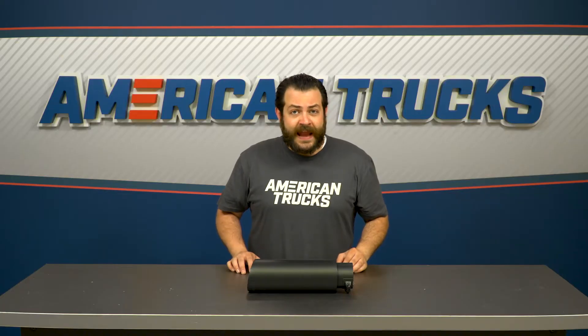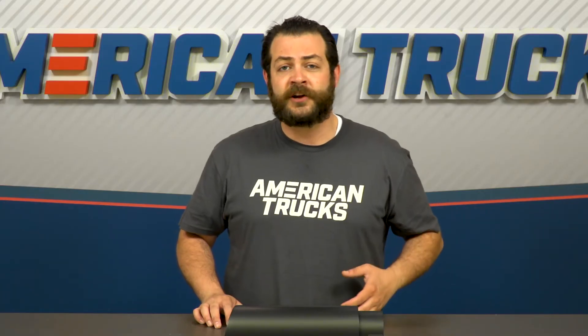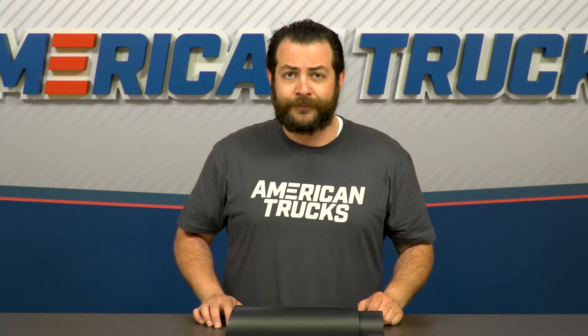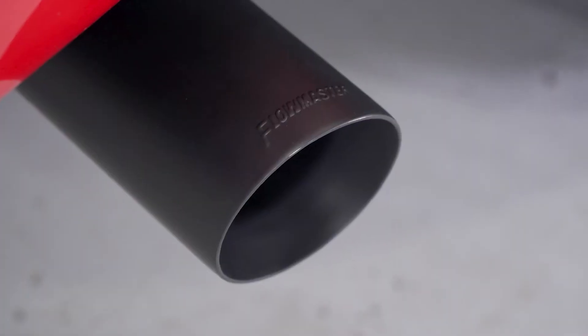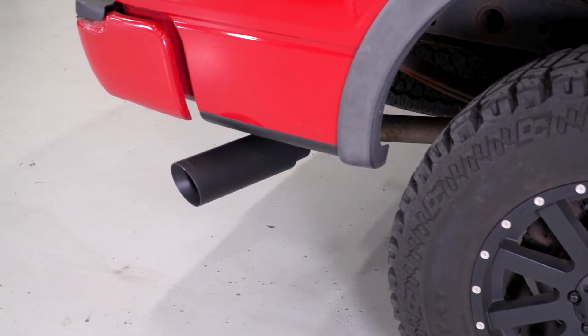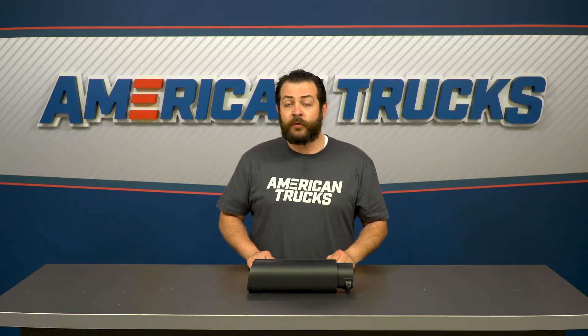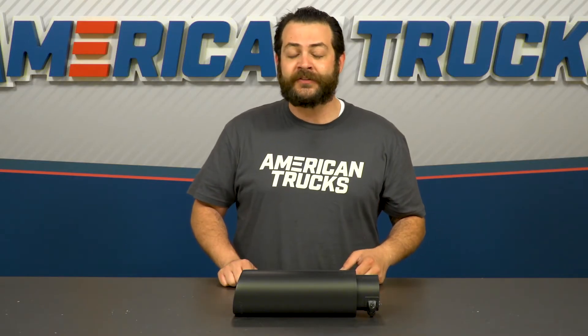In terms of construction and materials, it's evident right out of the box that despite being such an inexpensive and small appearance mod, it's very well-built. Taking a closer look, this is manufactured out of T304 stainless steel, which is one of the premier materials for exhaust tips or exhaust systems. It's then finished off in a very cool-looking black ceramic powder-coated finish, which is just going to appeal to any truck owner looking for that smoke theme.